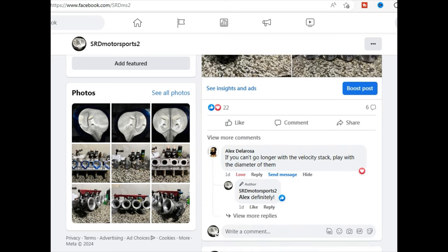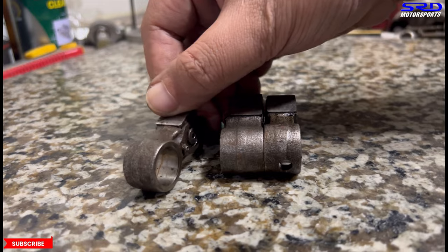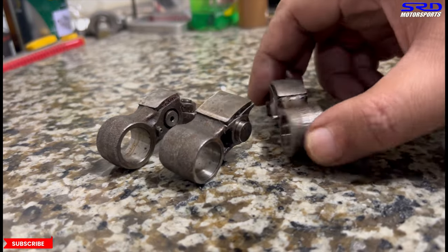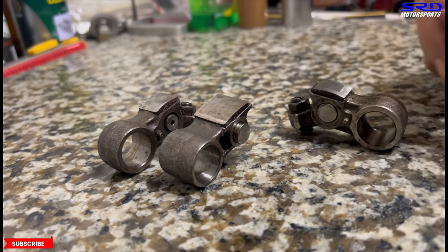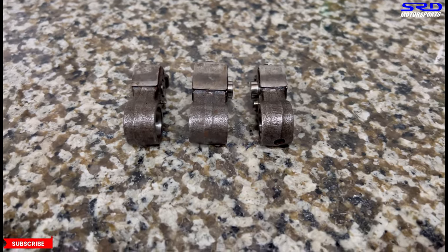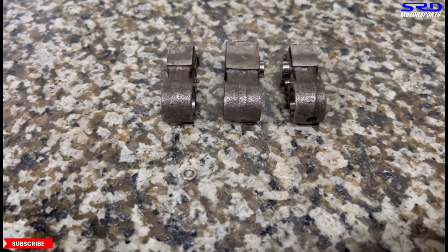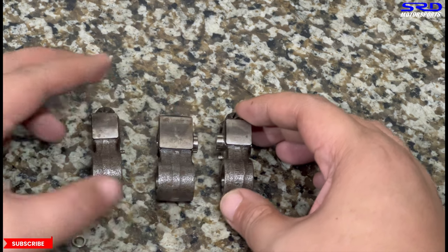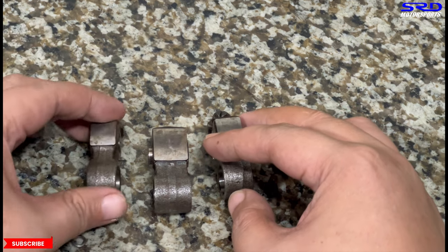Okay, here on the VTEC rocker arms — here's one of them, the center is the VTEC rocker. This is the primary and secondary. Now each pin has a different length. We'll show you how we lock it in an easier way than usual. We use a washer — you can use anything, some use a ball bearing, but we found the washer easier. We found the same size as the VTEC pin.